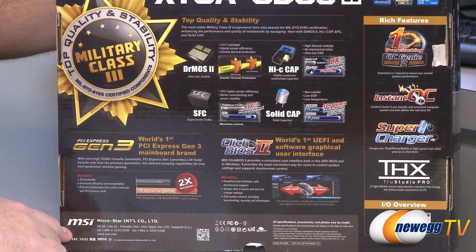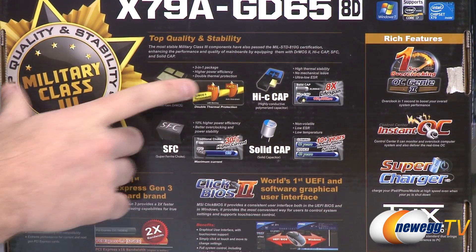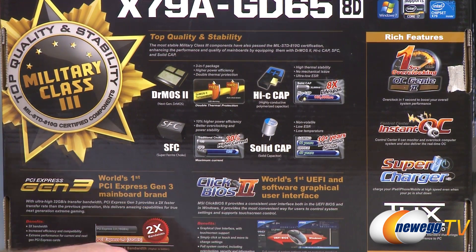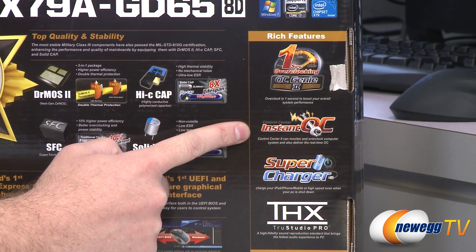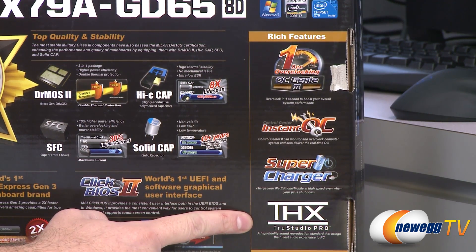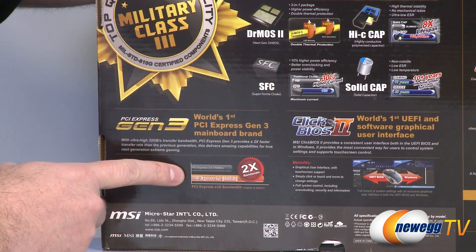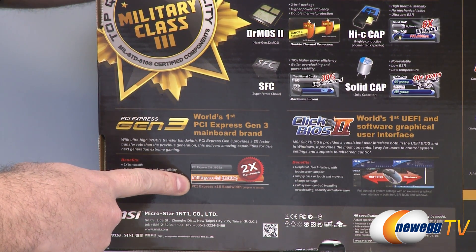Looking at the back of the box, the MOSFETs have a special temperature gauge that gives a warning at a certain temperature and will shut down the computer if it goes too hot. You get high-quality military class 3 components including super ferrite chokes for higher current and solid capacitors. Overclocking features include OC Genie 2, an instant OC function, and software-based overclocking via the control center. You also get supercharger USB ports that charge devices faster, THX True Studio Pro integrated onboard audio, and PCI Express generation 3 with effectively twice the bandwidth — though Gen 3 cards were expected sometime in 2012, requiring a second-gen Core i7 processor since the PCIe controller is integrated into it.